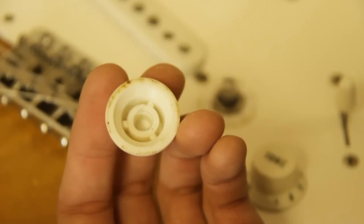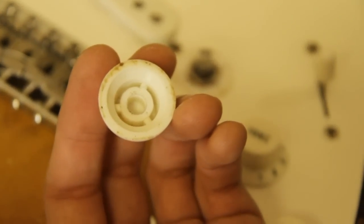This is a genuine vintage Strat knob. The modern ones have four spokes.